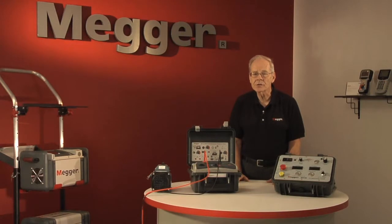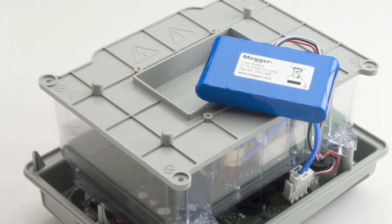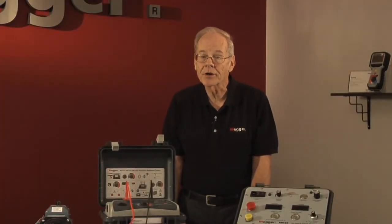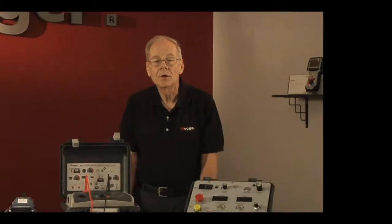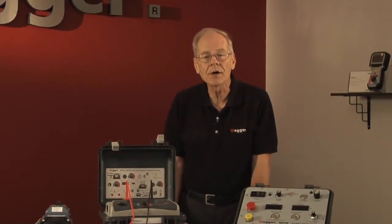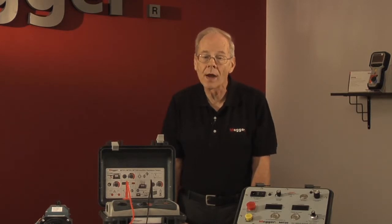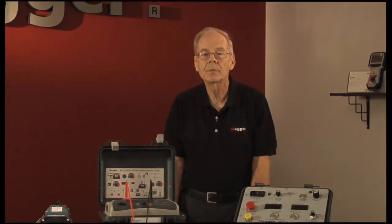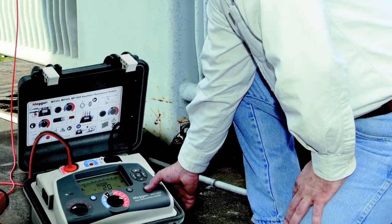It is essential that these tests are performed with the proper equipment. Remote battery operation may or may not be required; all Megger MIT insulation testers can run on batteries or line power. Do you need data interconnectivity as offered with our MIT 525 and 1025 models? Will you be testing applications that require a guard terminal? Testing voltages of 10KV offered on the MIT 1025 are recommended by IEEE for windings rated greater than 12KV. The more thorough and sophisticated your tests are, the more you'll know about the condition of your insulation.